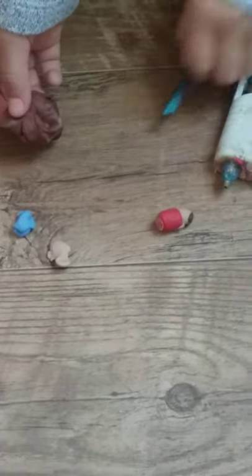Hey guys, so today I'm going to be showing you how to make a pug in a mug. You will need a hot glue gun to make the grip in the handle, brown clay, peach clay, and the color of your choice. I chose blue.